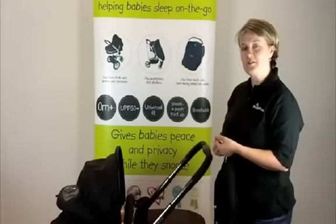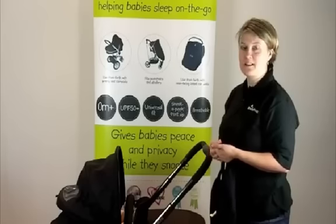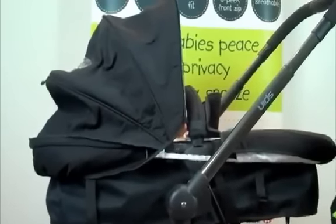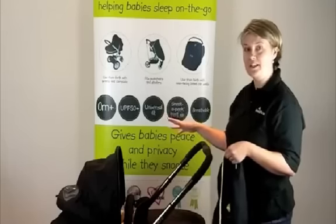I invented Snooze Shade as a baby sleep aid. However, quite a lot of parents use it in different ways. So I can't claim to take the credit for this, but it's very clever the way that some parents are using Snooze Shade Original to extend their baby's sun canopy and give them extra protection on a hot and sunny day.